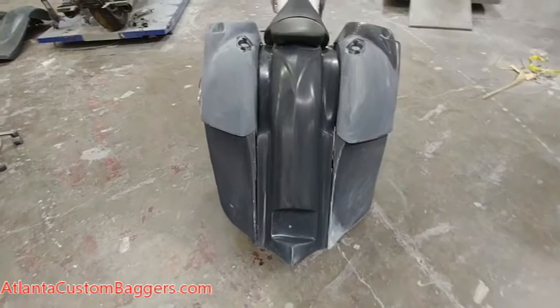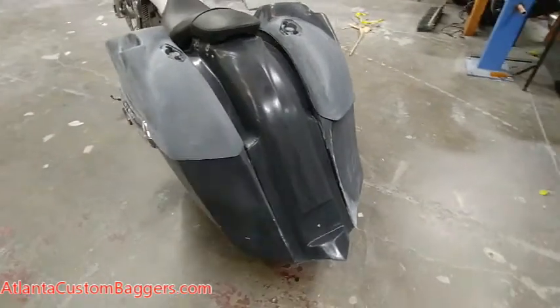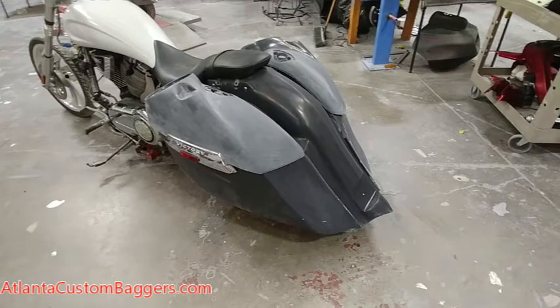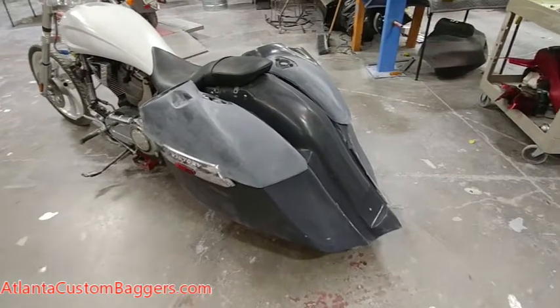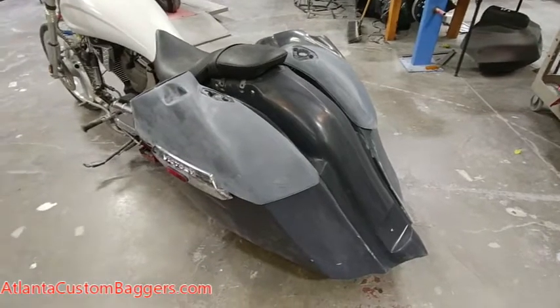No modifications to the frame are required to install this back end. This is going to direct bolt to your Vegas back end. It might fit the Kingpin or some of those other steel frames — I'm not sure, I don't have one here to verify that, but if the back of the frame is the same, it will bolt up.